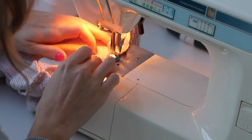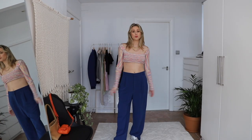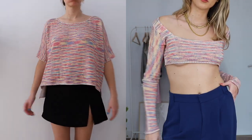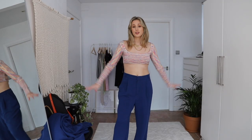Here's the final result for this top — I think it turned out so gorgeous. I just styled it with these blue suit pants I got recently from Zara. I think for spring and summer it's such a cute top; I can definitely see myself wearing it at the beach with a bikini underneath. It's such a cute and different top to have, so I'm definitely happy with how this turned out.